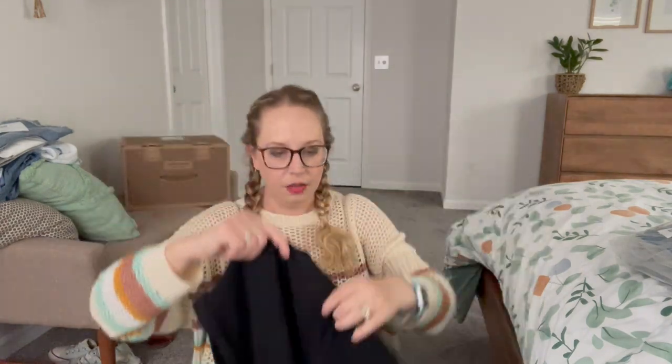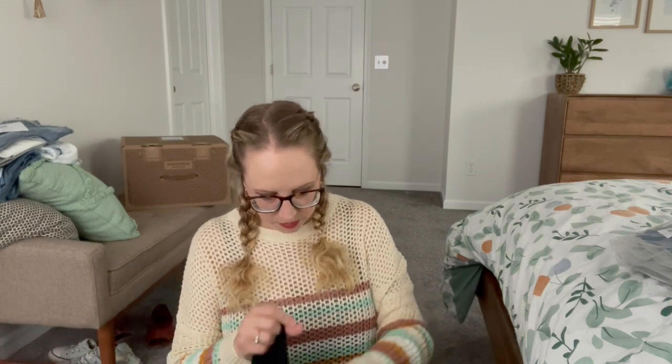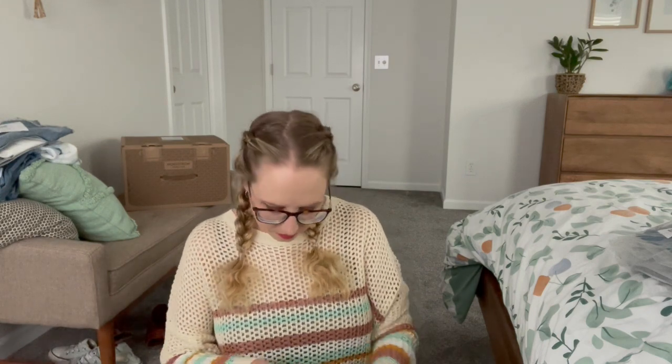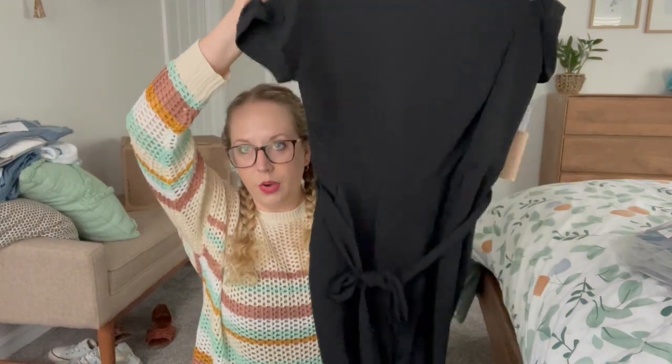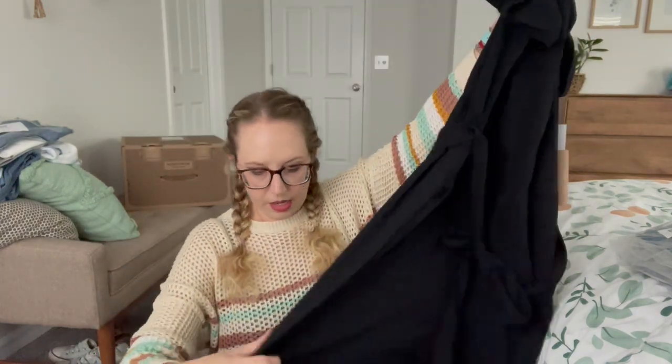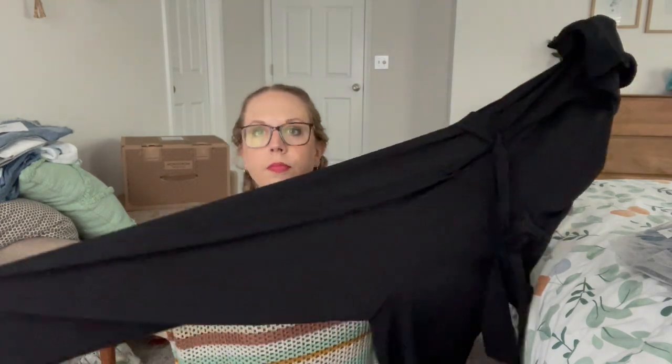And then last we have a jumpsuit. This is by Halogen. I'm guessing this one is polyester — and yes, 100% polyester. It feels not rough though, it feels very soft. There's no stretch whatsoever to it. And it has a little bit of a tapered leg. Alright, that is my box — let's do a try-on.